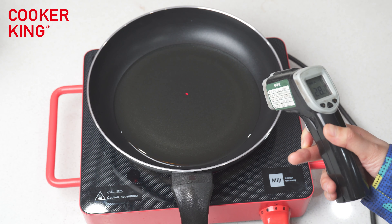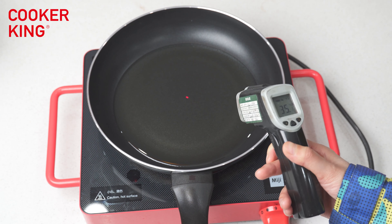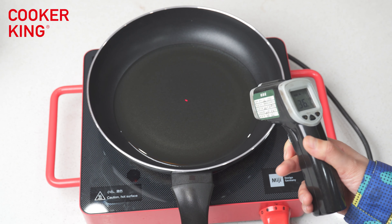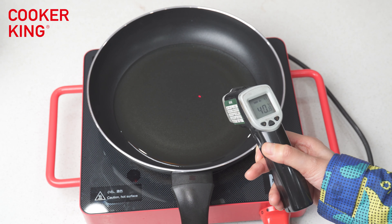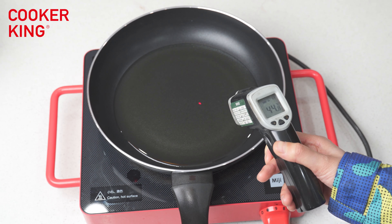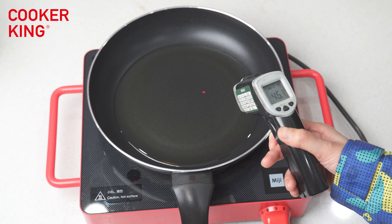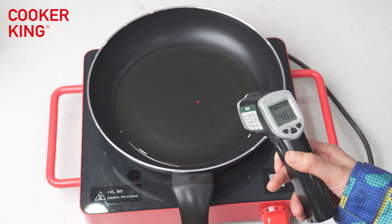When the temperature is up to a certain number, the sticker will become yellow. Let's watch the process in the live show. You can see the temperature is increasing — 41 degrees. Maybe we need to wait another 10 to 20 seconds for the sticker to change color.